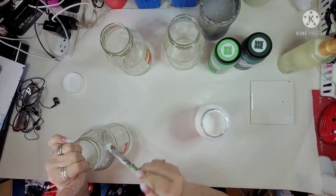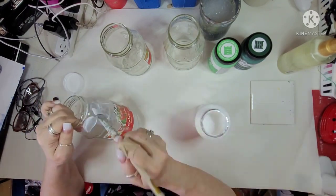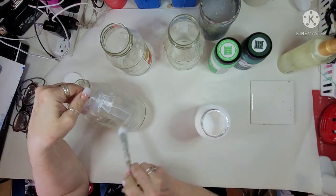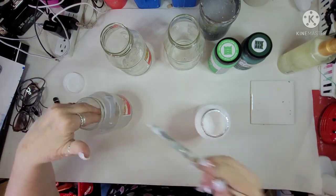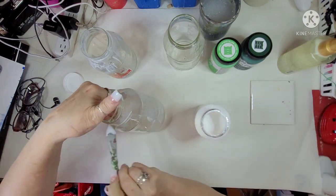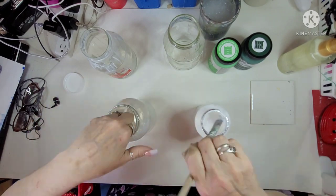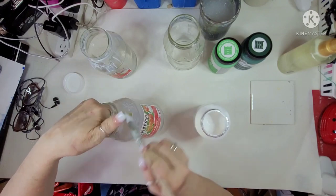For my first project, I have got these three jam jars and I am covering all three of them in Mod Podge, which will help the paint adhere to the jars. And when I am done painting them, I will put Mod Podge over the top and that will protect it from getting chipped off. So I'm just getting these all covered in Mod Podge.